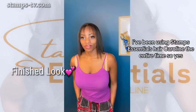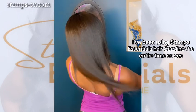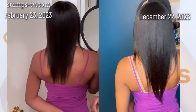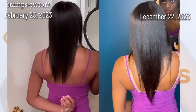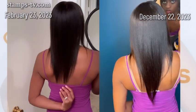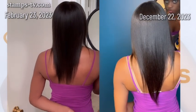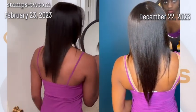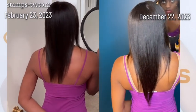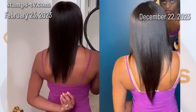I've been using Stamps Essentials Hair Care line the entire time, so yes, these are results of our brand. Here's a side-by-side comparison from 10 months ago in February to now, December the 22nd. As you can see, my hair has grown, my luster is more shiny, my hair is more weighty, and just overall it's just more luxurious for sure — and I can thank Stamps Essentials for that.